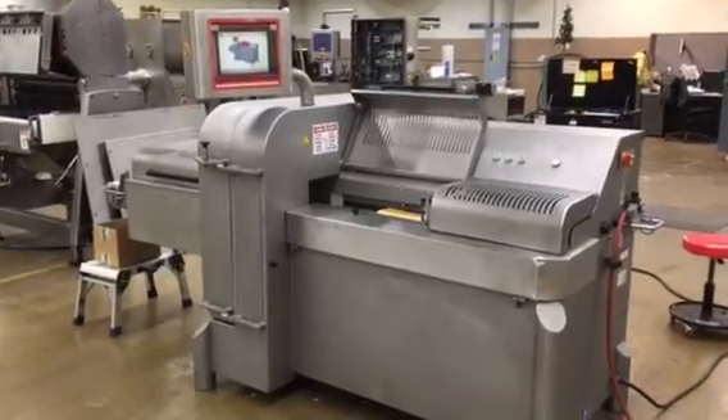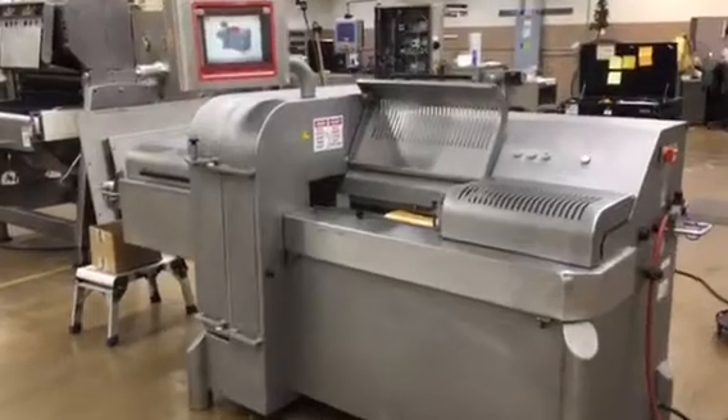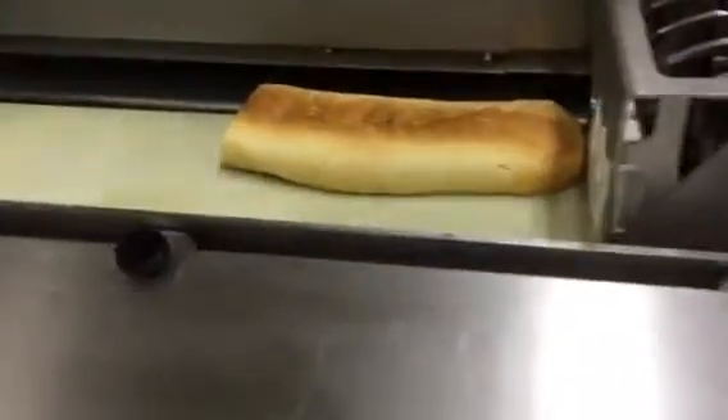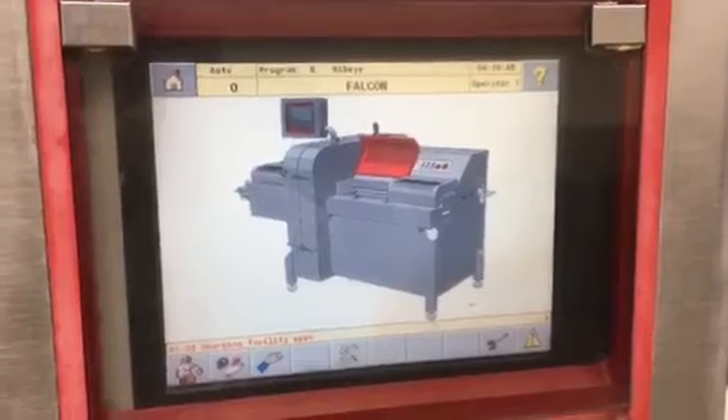Here we have our Tri-Falcon Slicer, stock number 5064. We're going to slice a piece of garlic bread. Here are the controls. We can go ahead and shut it up here and let you see it go.